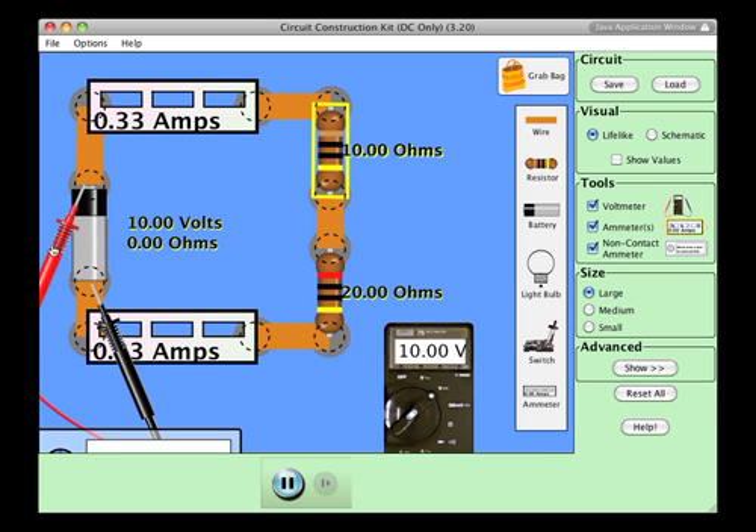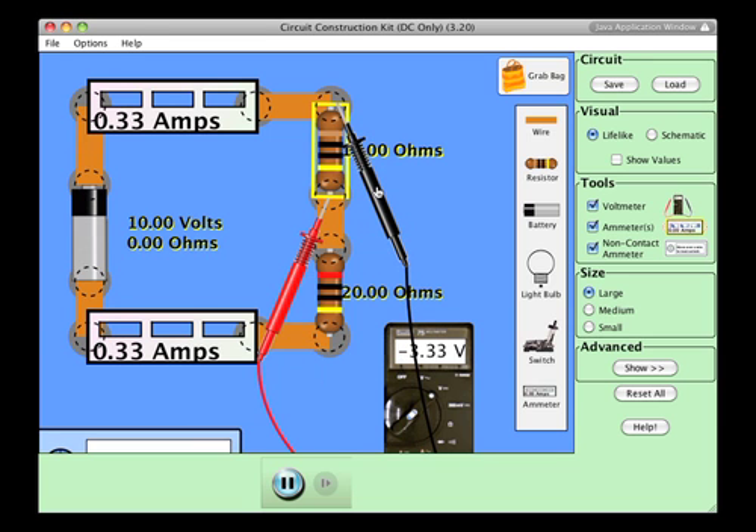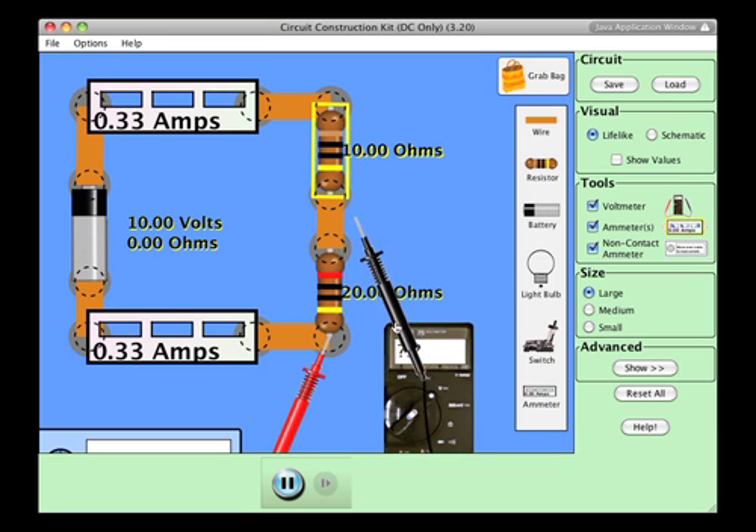Let's go back and look at the voltage. We've got 10 volts across the battery, but now as we go across the top resistor, we've only lost 3.33 volts. We have a third of an amp flowing through the 10 ohms. The potential at the point between the two resistors is now higher than it was before because we reduced the resistance of the top, causing an overall adjustment in current, and the ratio of the two resistors is now different. We then lose 6.67 volts across the second resistor. Measuring the voltage drop across the top resistor, we lose 3.33 volts, and across the second resistor we lose 6.67 volts.